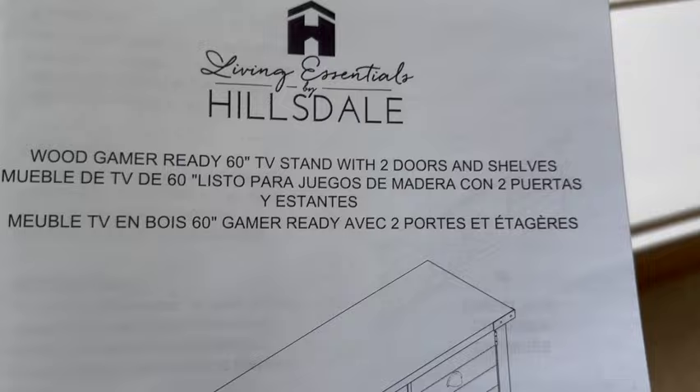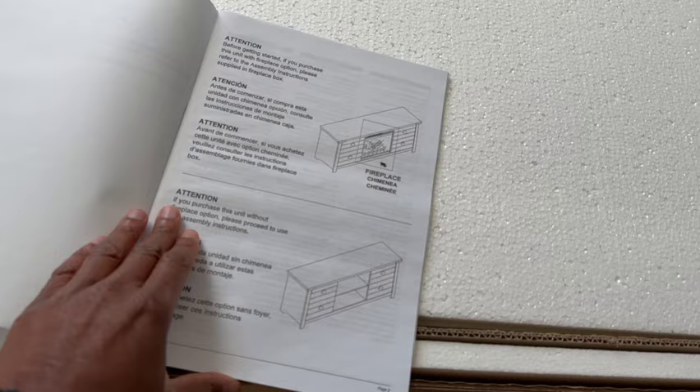Just the sheer thickness of this manual is telling me that this is gonna take a while. I like when it's a simple, thin manual you can just breeze right through, but the thickness of this one means a lot of instructions and likely a lot of parts. So if you guys are putting this together, make sure you've got some time on your hands.